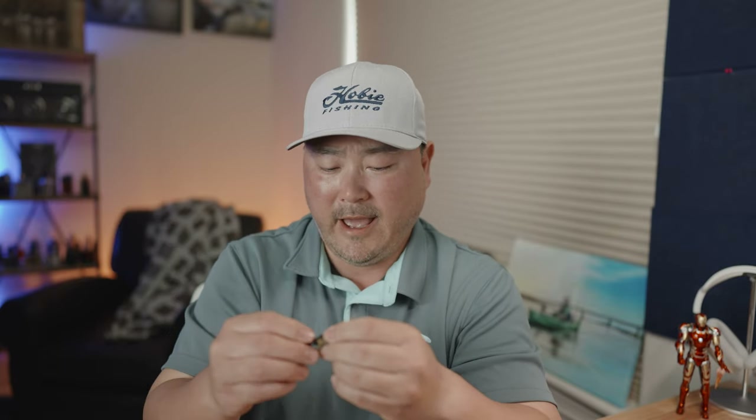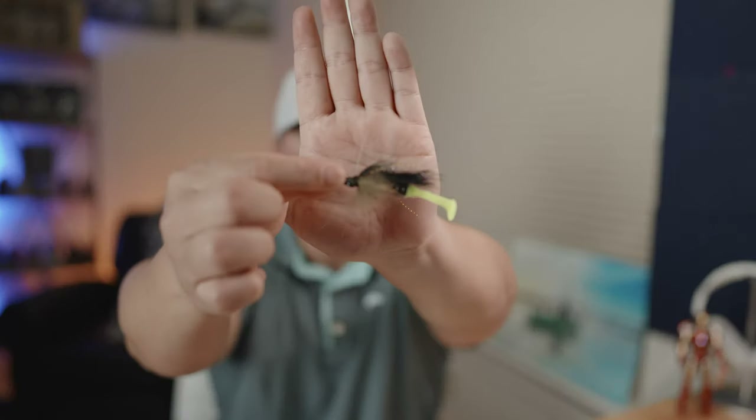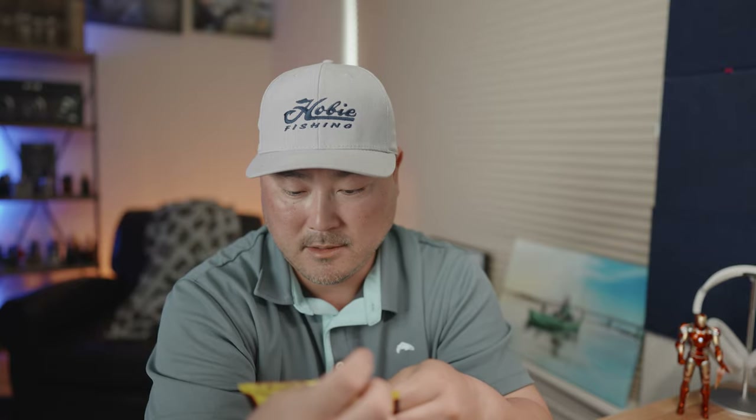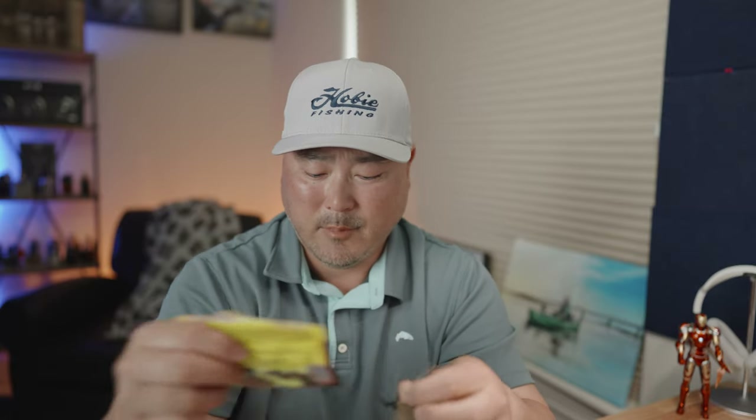I'll tie this on my ultralight BFS Old 18 rod with my Aldebaron BFS reel. I've been using this setup for many years and it's really worked — caught a lot of big fish with it. The official name of that crappie trailer is actually the Strike King Slabalicious — the two-inch Slabalicious. For some reason I kept calling it a different name, but that's what it is.